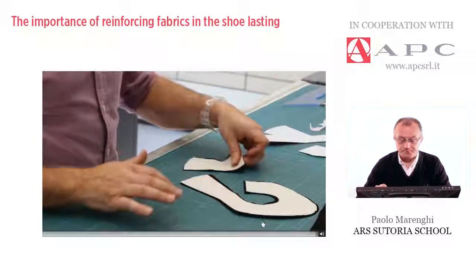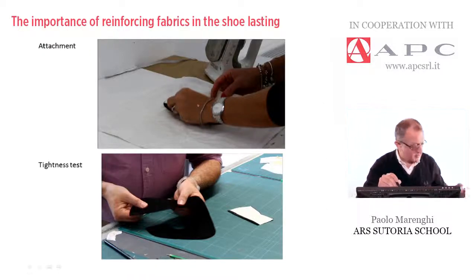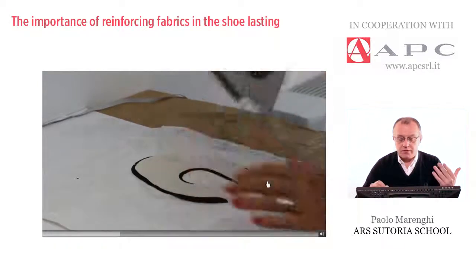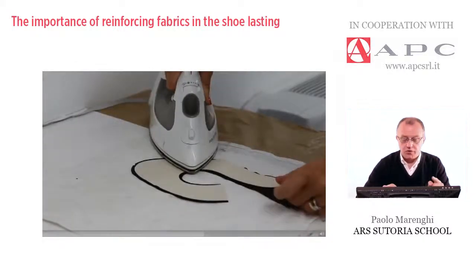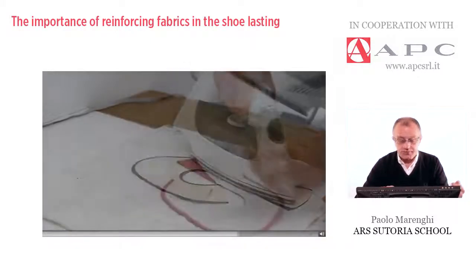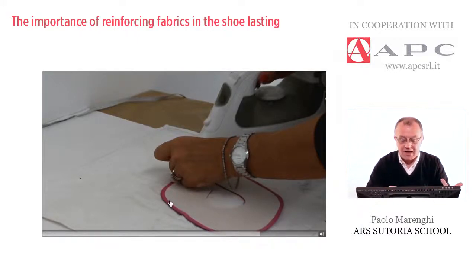In the next video, I show the way the reinforcing material is attached to the back part of the upper pieces. A simple iron is sufficient. The hot melt glue works by heating — melting the glue with a little pressure. Along the lasting allowance, the fabric reinforcing is slightly shorter, and also slightly shorter along the top line, because in this case they don't want to skive both upper and reinforcing. The operator, by ironing, is attaching the reinforcing to the back part of the cow split upper. Along the top line, however, the two edges are exactly the same, meaning both layers will be skived by a skiving machine.